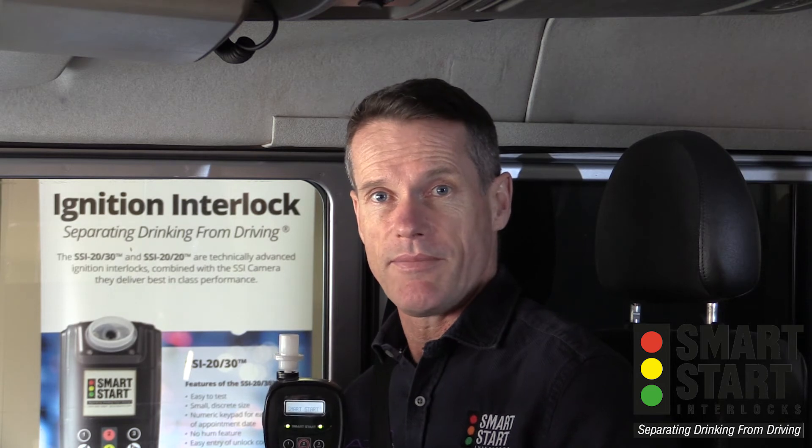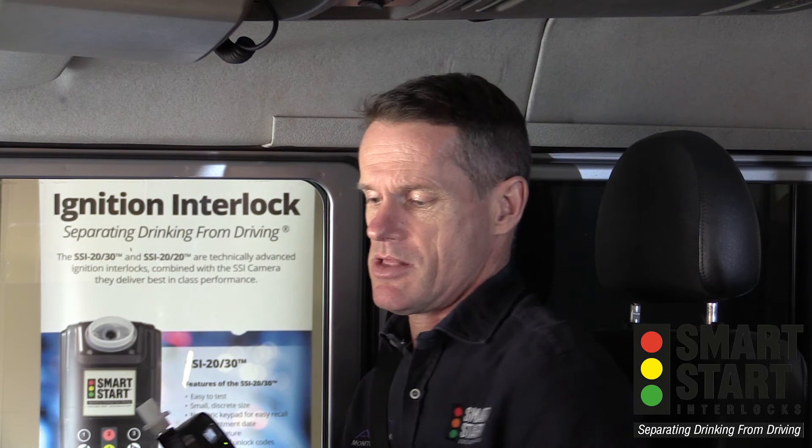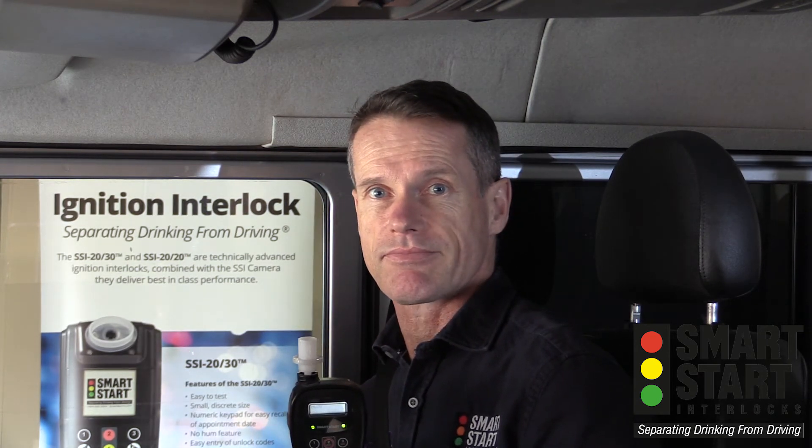I'll show you a quick example right now. Simply turn on your ignition, the device will display the word blow, and then take a deep breath of air to make the test.